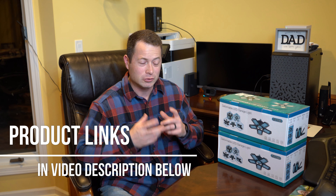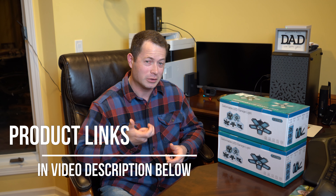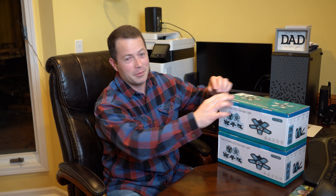Hey everyone, this is Nate and this is the Nater Tater channel. Today I'm going to show you some LED light bulbs I'm going to put in my garage. Right now I have standard A19 shape bulbs — they are LEDs but they're not nearly as bright as these are going to be. I also recently purchased a device that measures light output — it measures lux — and I'll get into that. Let me open these up and see what they have.